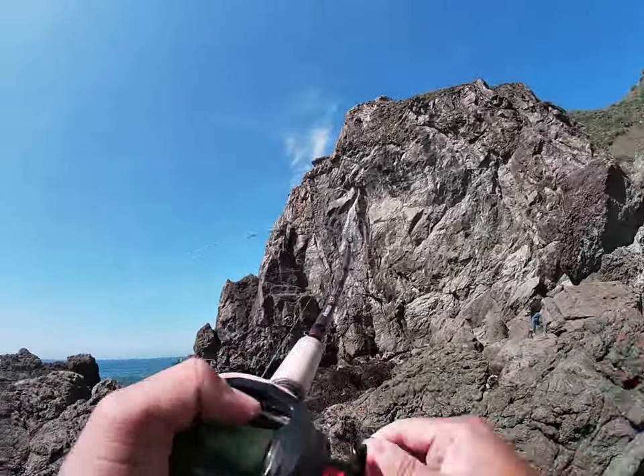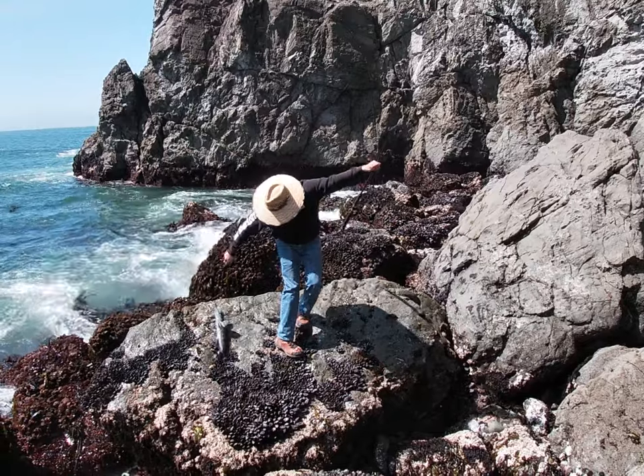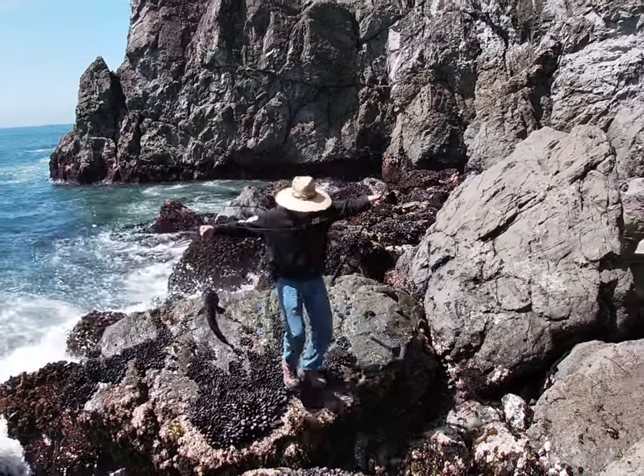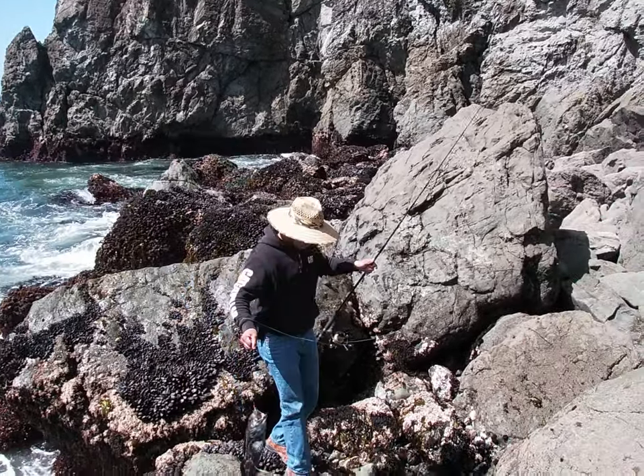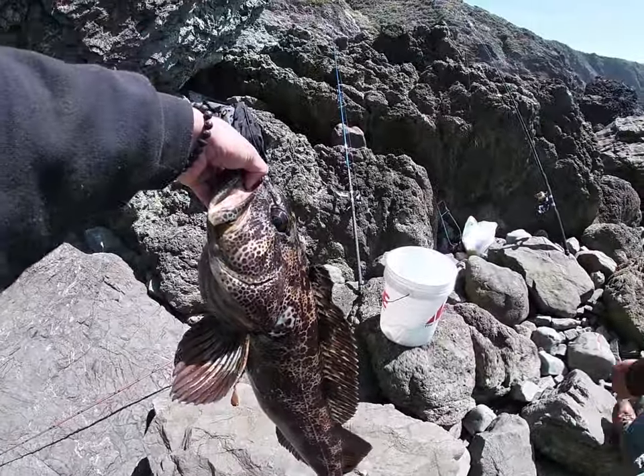Another one. There's one. Been caught on the shrimp flies, guys. The behemoth of a freaking lingcod.